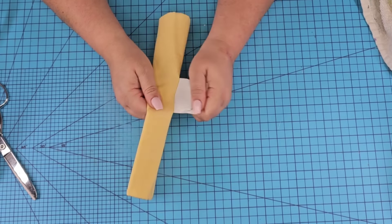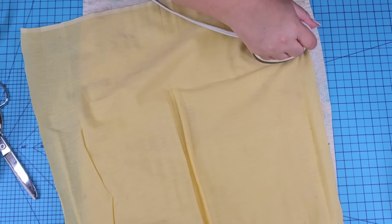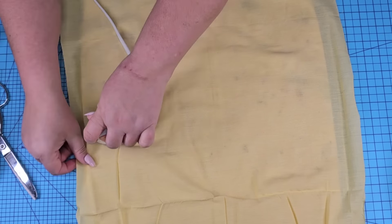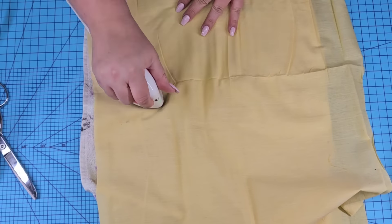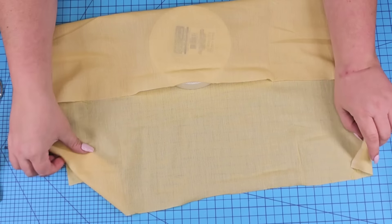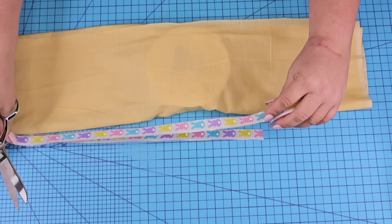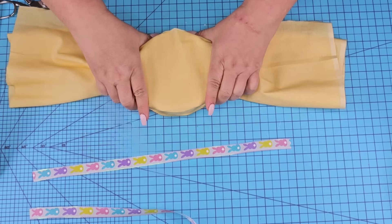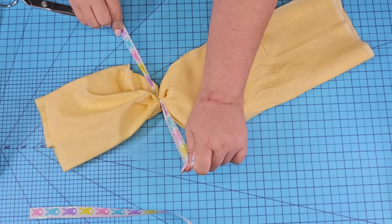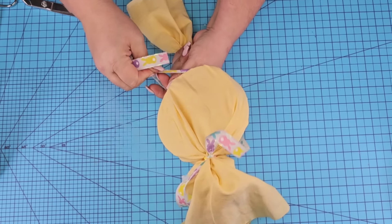This next Dollar Tree DIY craft is another fun one — more decorative. We're going to use this beautiful yellow fabric. Again, we're going to iron it — the whole thing because we're going to use the entire fabric. Then we're going to take this double stack of foam from Dollar Tree, not even remove it from the plastic because we're going to use both. We're going to cover it up after placing it right in the center of the fabric, fold the fabric, and tie both ends into a little foil candy shape.